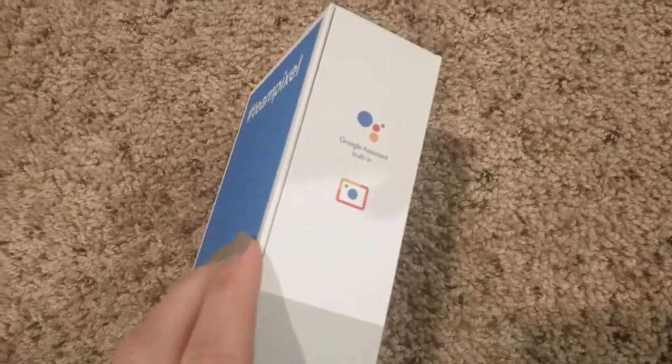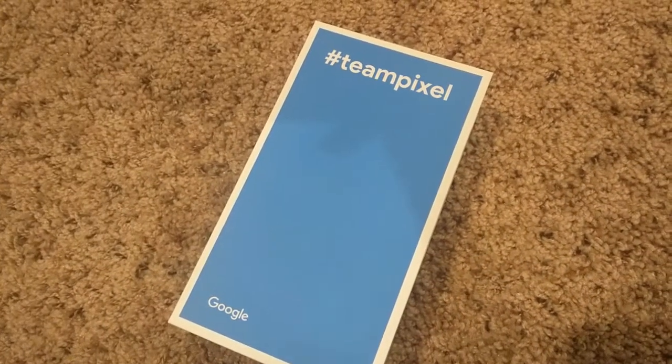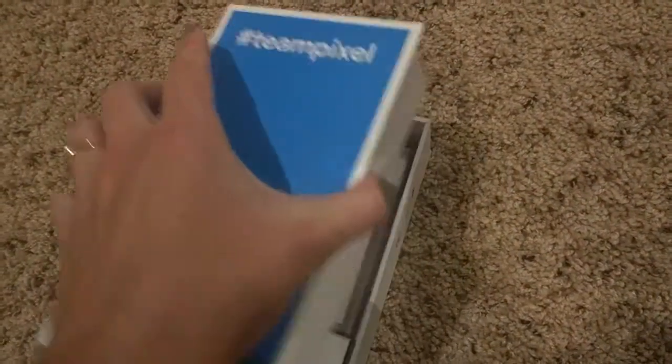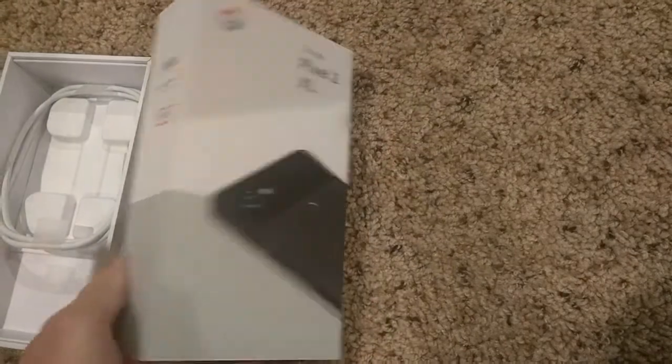It's really interesting though because like, this is kind of the front. Unboxing. Oops. Anyway, that might have been the back. So let's flip it around.